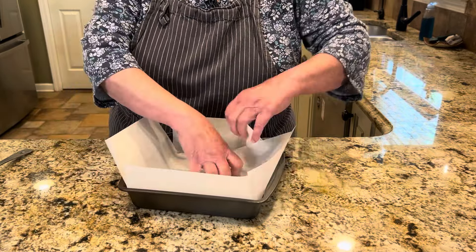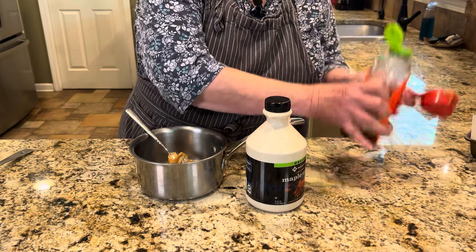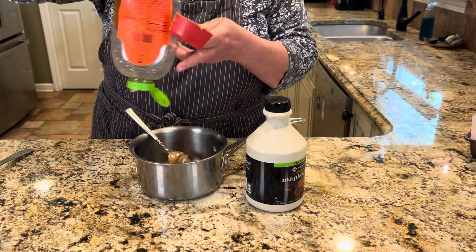Now for the binding. In a small saucepan, add a quarter cup of peanut butter. If you have peanut sensitivities, you can use almond butter or sunflower butter — a natural peanut butter works too. This is just store-bought. The recipe calls for half a cup plus one tablespoon of brown rice syrup, but I'm using a combination of honey and maple syrup, which are very good substitutes.